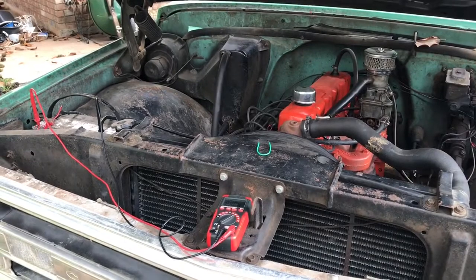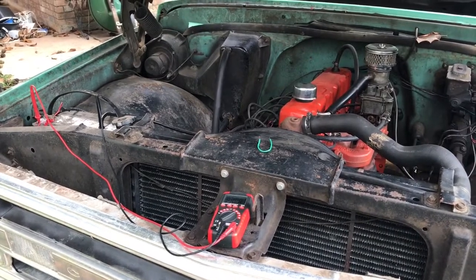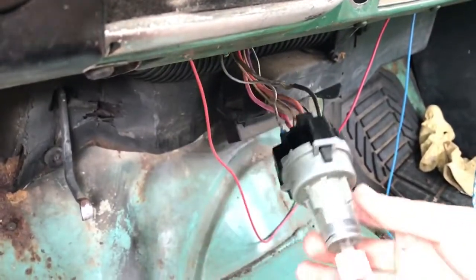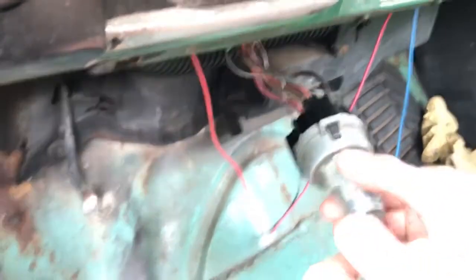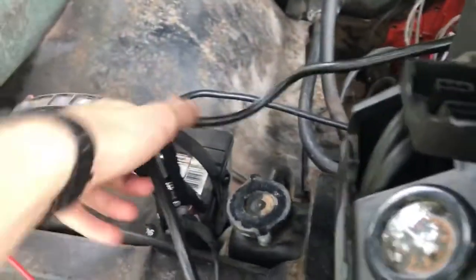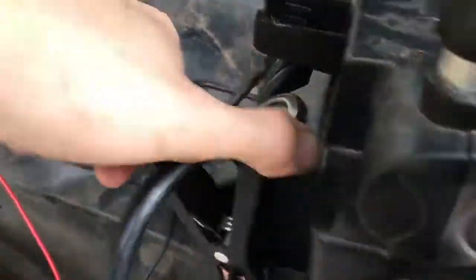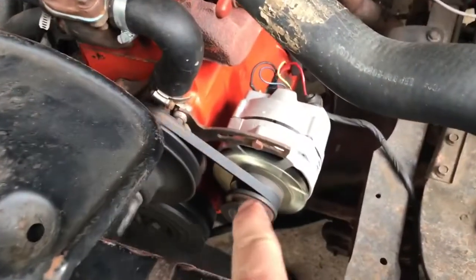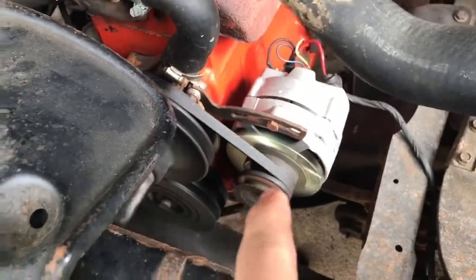If you're watching this video, your vehicle probably doesn't start. The first thing you want to do is put a jumper on it and get it started. Now remove the jumper. You should be putting out 13.5 volts. First, make sure your belt is nice and tight — this one is.